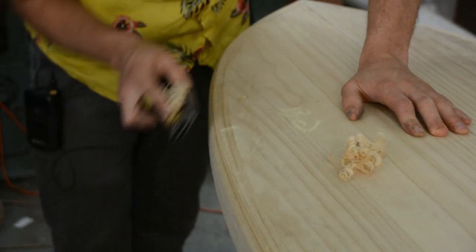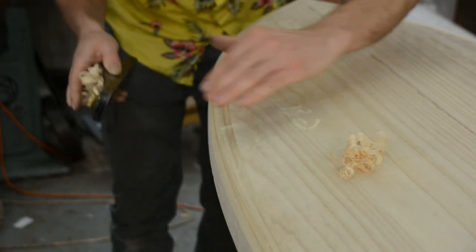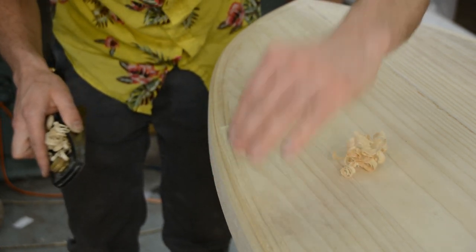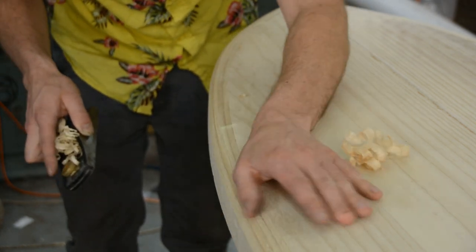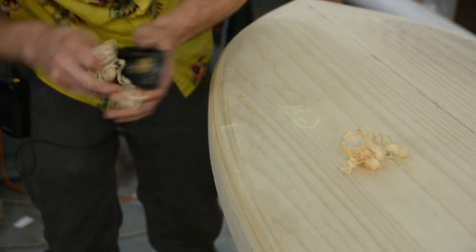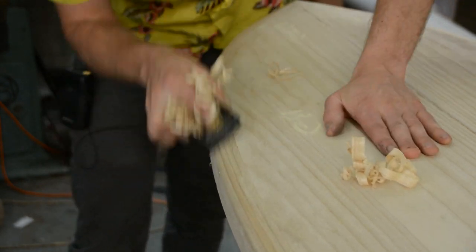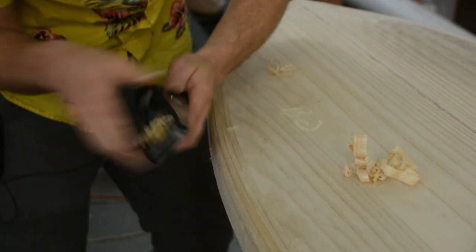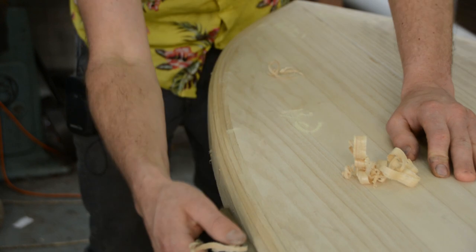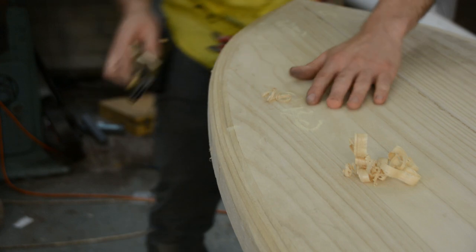We'll do that on both the top and the bottom. Essentially what we're doing is creating a lot of little flat spots at new angles — it's going to start at one face, then three faces, then nine faces, until we're left with something that looks like a round over. Once we start getting close, while I'm pushing the plane I'm also rotating it along the edge, which starts fairing those corners into each other and making the transition a lot smoother.